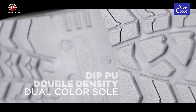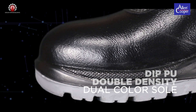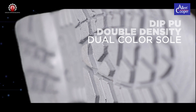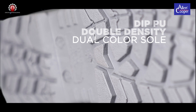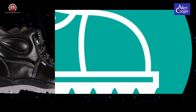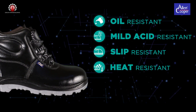DIP-PU Double Density Dual Color outsole — Alan Cooper offers a wide range of Double Density DIP-PU and PU Rubber Outsoles, which are injection molded onto the shoe. Oil resistant, mild acid, slip resistant and heat resistant up to 120 degrees centigrade.